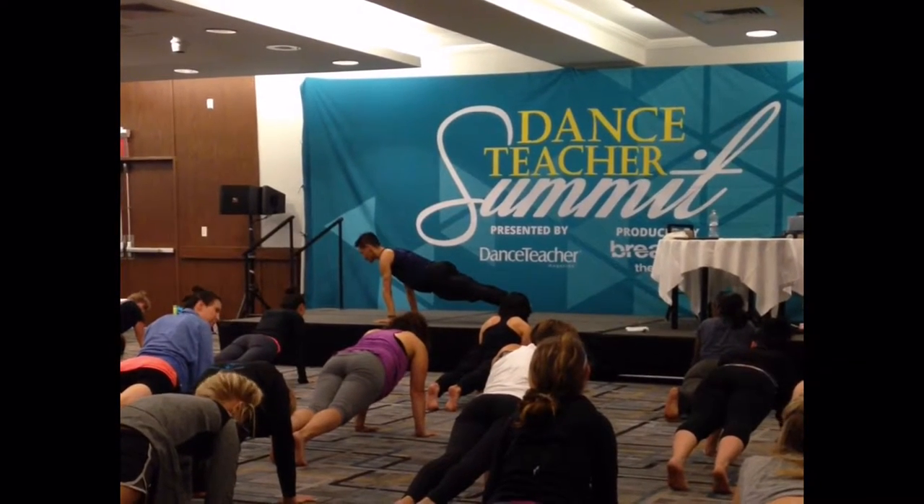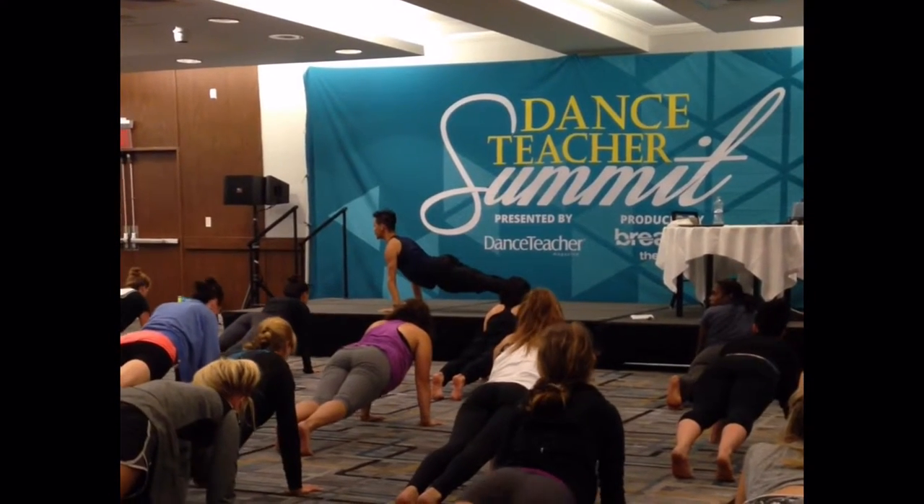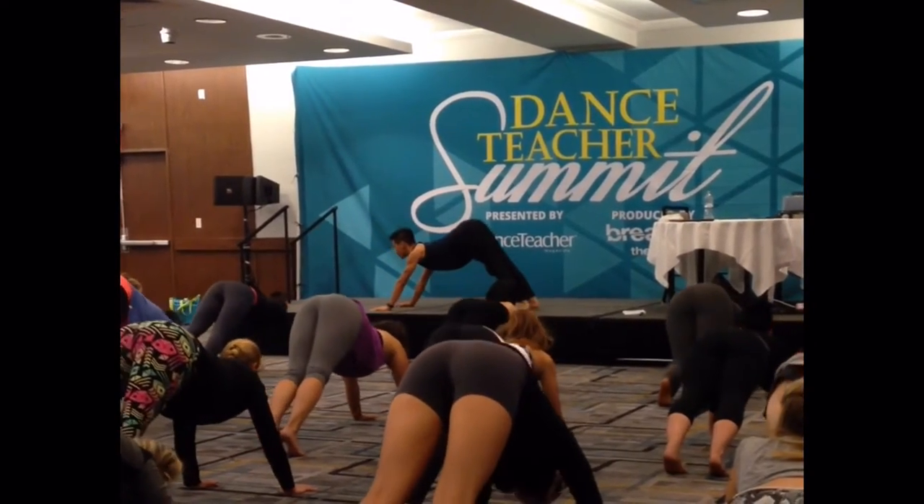This time, upper back extension. Lift the sternum, keep the legs the same, prevent low back dimming. Exhale, keep your collarbones gazing forward, downward facing dog.